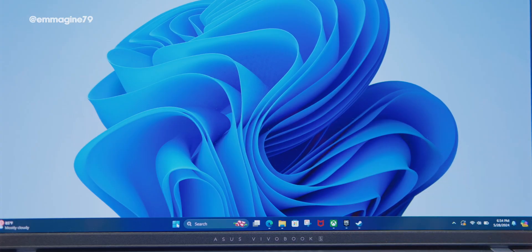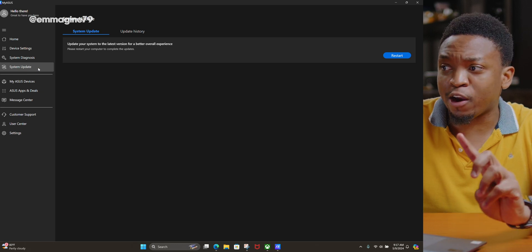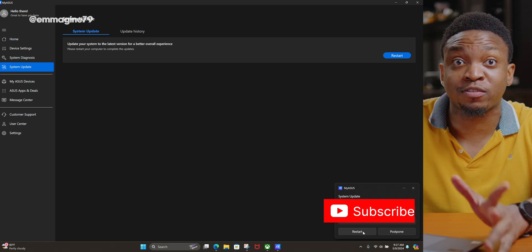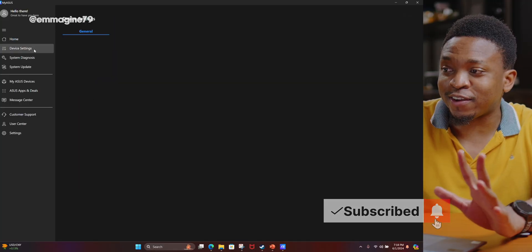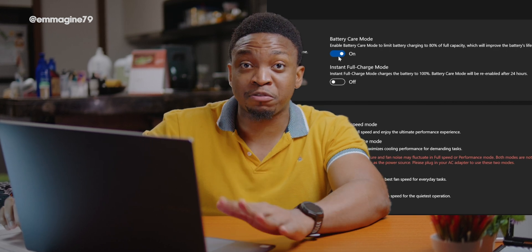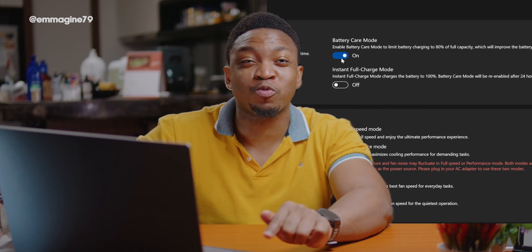For my setup guide, starting with the MyASUS app: open it, go to the System Update tab, download any available updates and restart if needed. Then open MyASUS again, go into Device Settings, and turn on Battery Care Mode. This limits your charge to 80%, which in the long run will preserve your battery health.